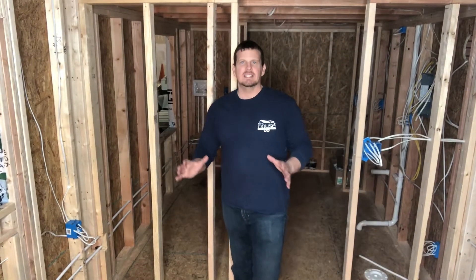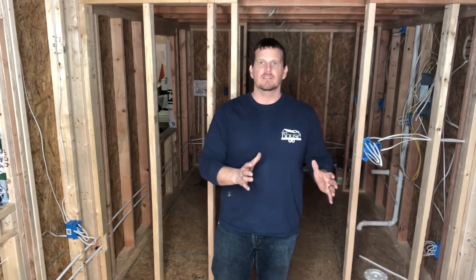Hey everyone, it's Chris here. Hope you're having a good day. So today's video, I'm going to talk about rough-ins of the tiny house.